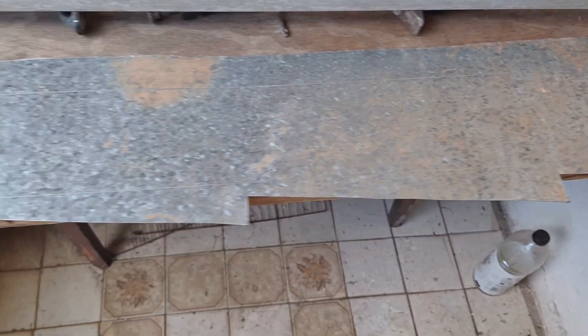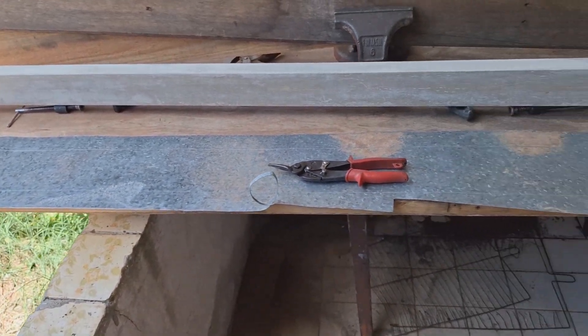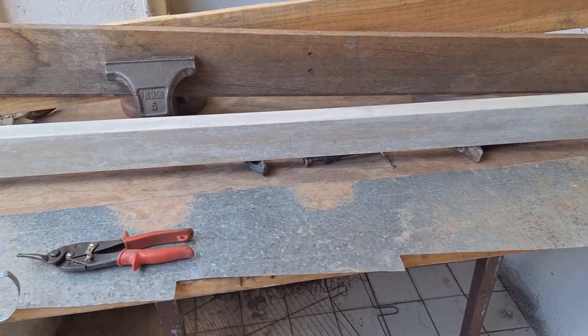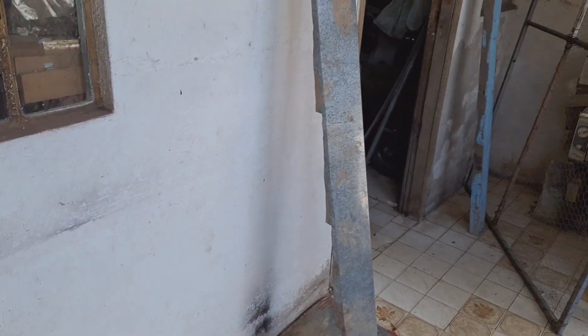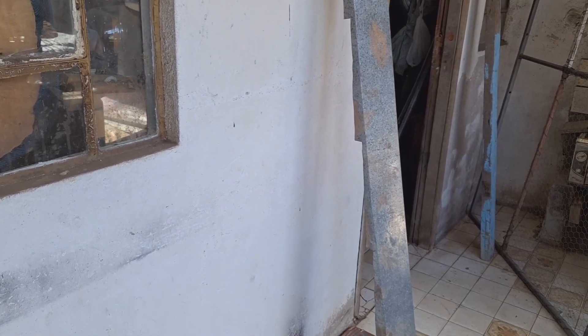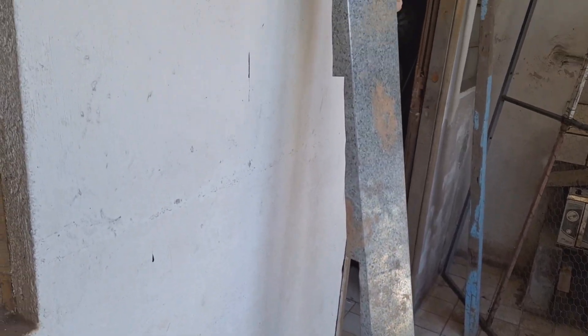Aproveitando para ganhar o dinheiro. Estou dobrando em casa mesmo, dá um pouquinho de trabalho, mas fica bom também. Só para compartilhar com os amigos, que dá para ganhar um dinheirinho também com material reciclado.